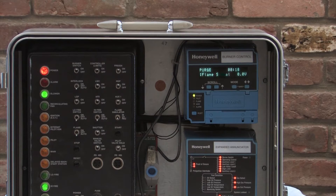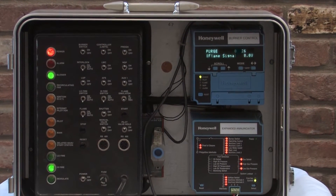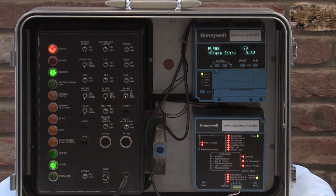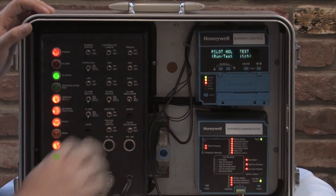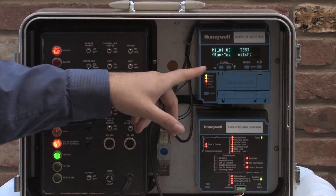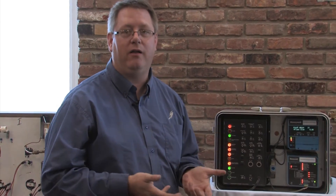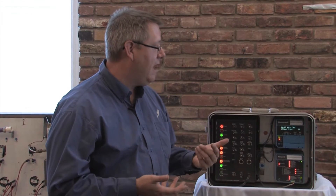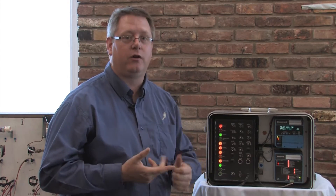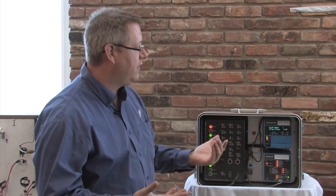Once the purge completes its duration, the unit is going to drive back down to low fire and the switch will have a slightly different function at that time. Now we're driving to the low fire position and we've immediately lit the pilot. If I put that in the test position at this point, we'll be in pilot hold. That pilot hold function is beneficial — we can scroll down and look at our flame signal. If we need to make adjustments to our pilot, gas pressure, or anything to make the pilot more stable, now we've got an indefinite amount of time to do that, presuming we don't open a limit circuit or have a flame failure due to lack of flame. So with this in pilot hold, I can monitor and look at that flame.